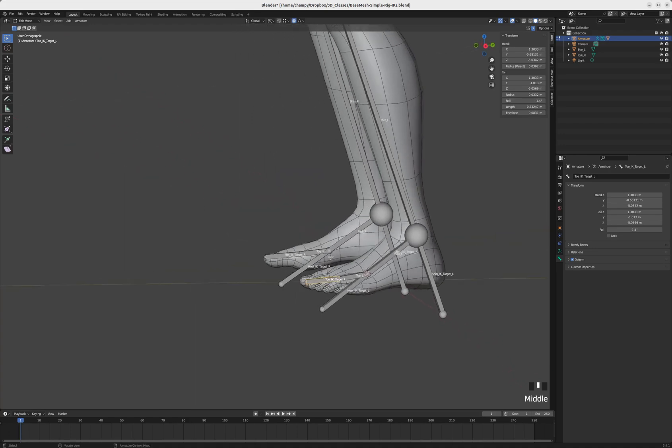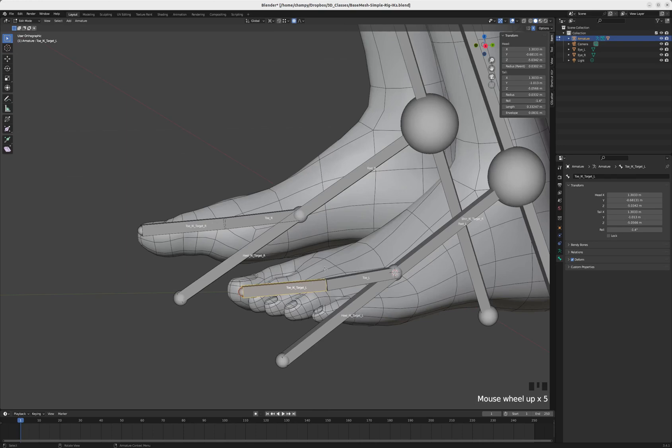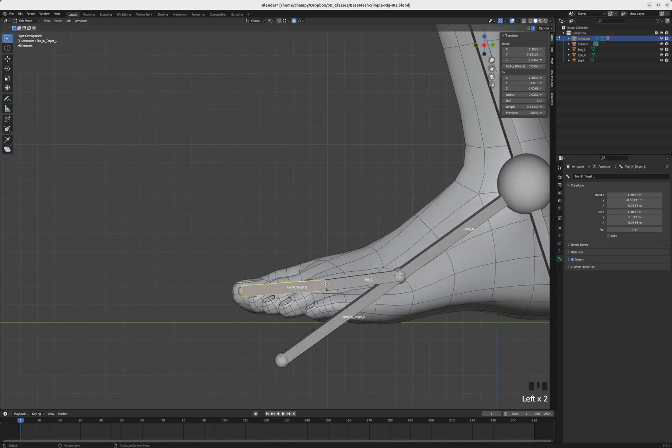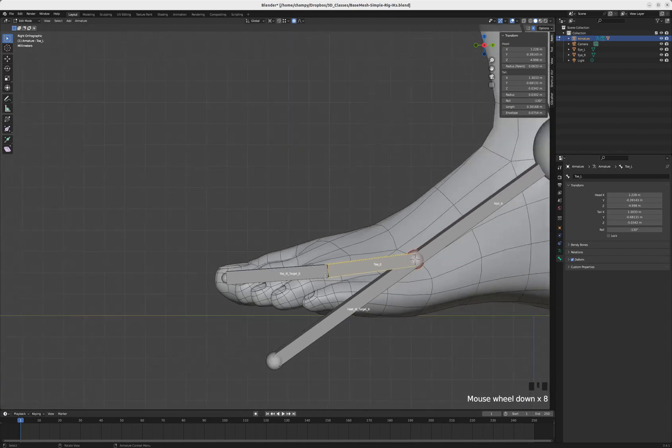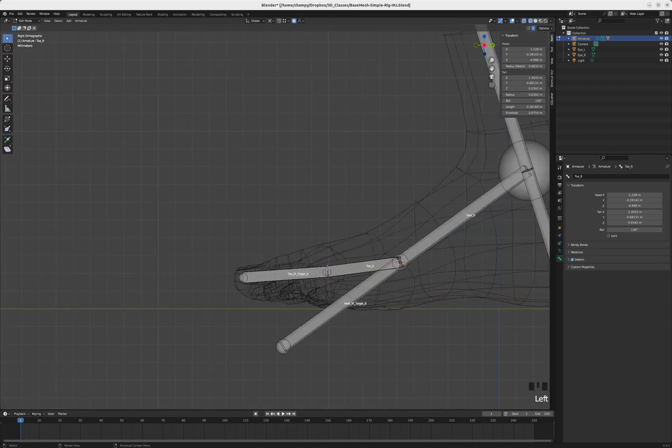We've got four more bones to make — two more to extrude and then some duplications. I'll go into wireframe view so I can select this tip, tap E to extrude, and this time tap Z to extrude straight up and down in Z. Then I'll do the same thing with this tip — E to extrude and then Z to keep it straight up and down.